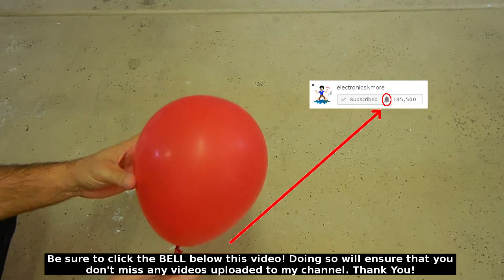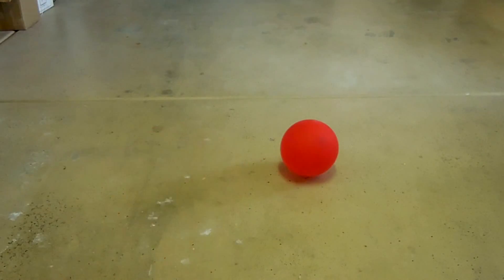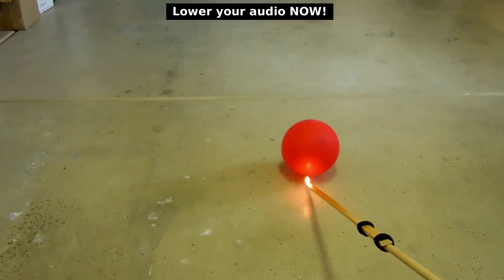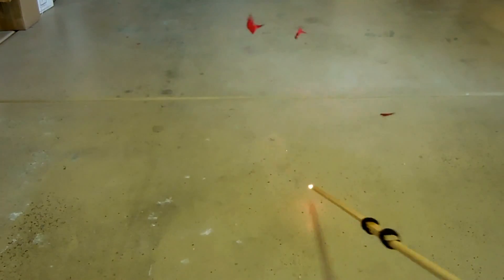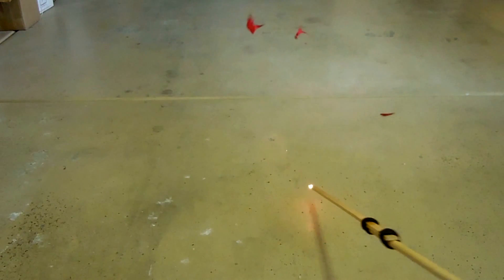Now I'm going to show you by igniting the balloon the hydrogen that's inside. And as you can see, plenty of hydrogen inside that balloon. I hope you enjoyed this video. If you did, be sure to rate it a thumbs up, subscribe, and post links to this video on other websites and blogs. Also be sure to check out my video playlist as well. Thank you very much for watching.